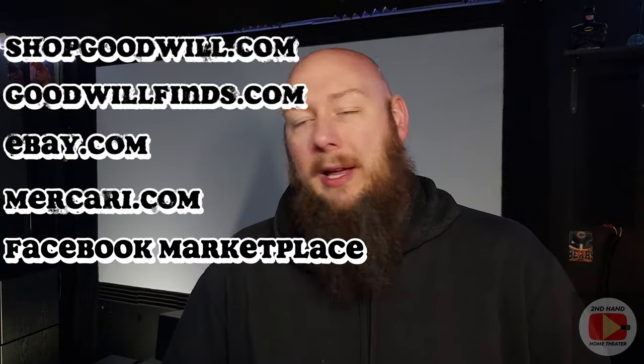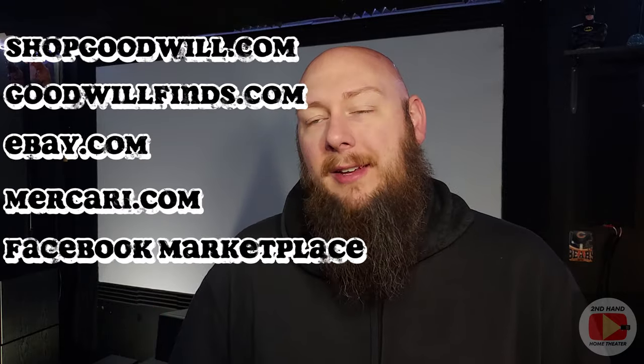I really wasn't looking to get rid of them or find something new. But if you've watched my channel here on YouTube, I generally browse various websites like Shop Goodwill, Goodwill Finds, eBay, Mercari, Facebook Marketplace, all those usual sites. I constantly browse them with different searches saved to just see what's out there. And that is how I stumbled across the speakers that are currently here in my home theater for my main left and right channel.